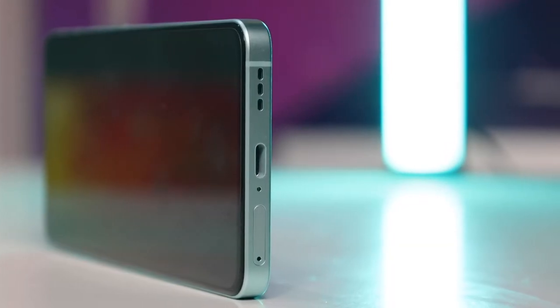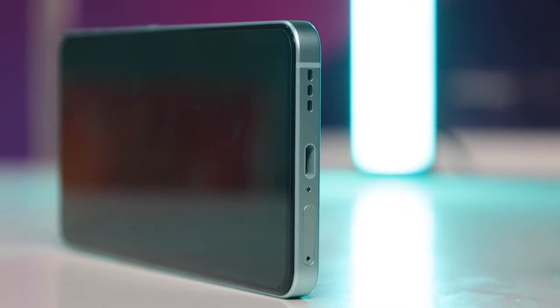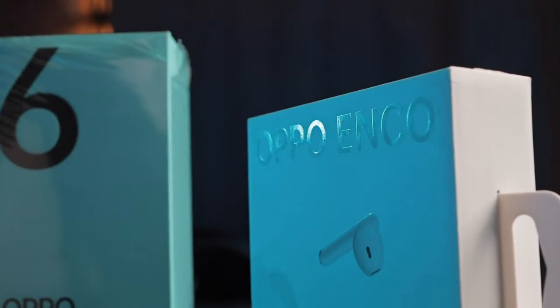One notable change: Oppo has finally ditched the 3.5mm headphone jack on the Reno 6. With pre-order, you actually get Oppo Enco earbuds, giving you a truly wireless experience. While dropping the 3.5mm jack is a bummer for many, it's pushing adoption of TWS earphones so you no longer have to struggle with wires.